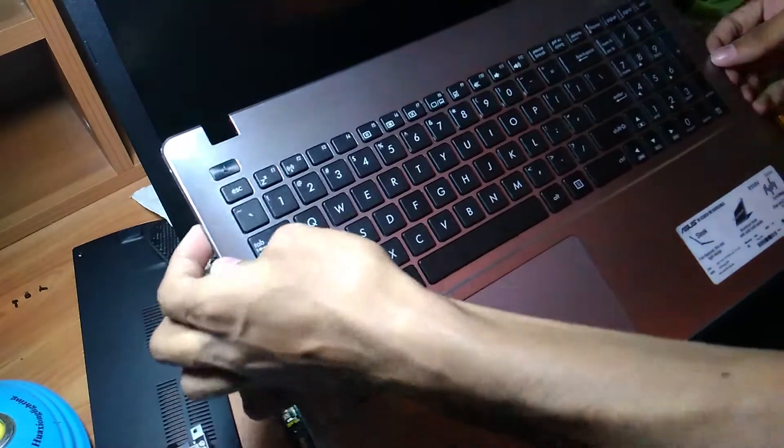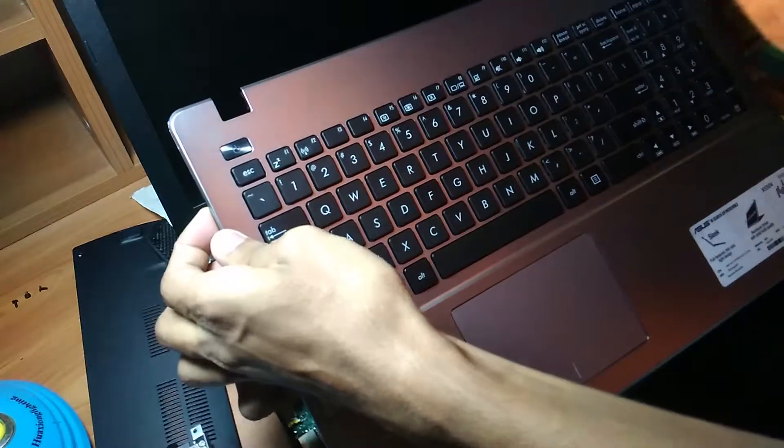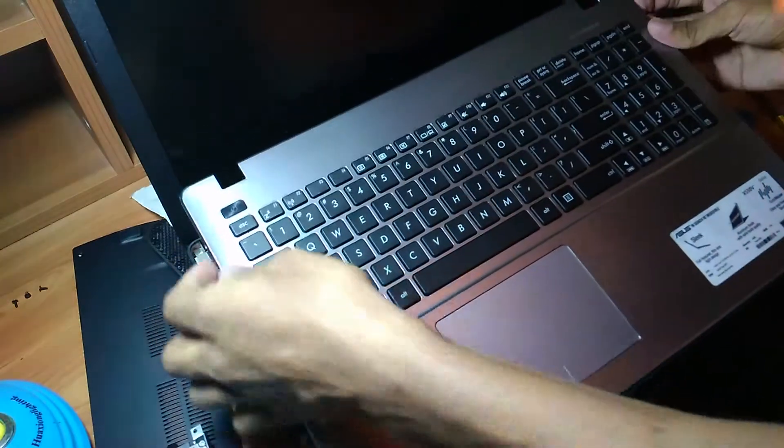Now, gently connect the ribbon cables to the motherboard and restore the keyboard like this.